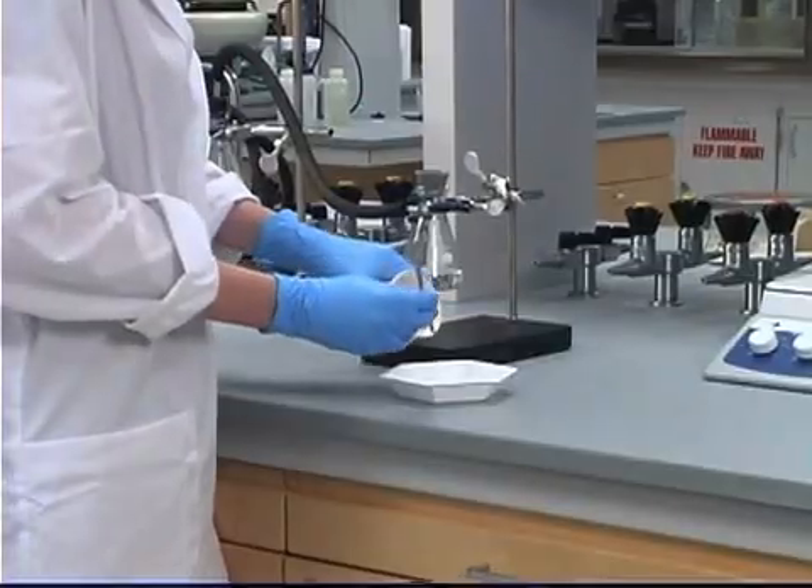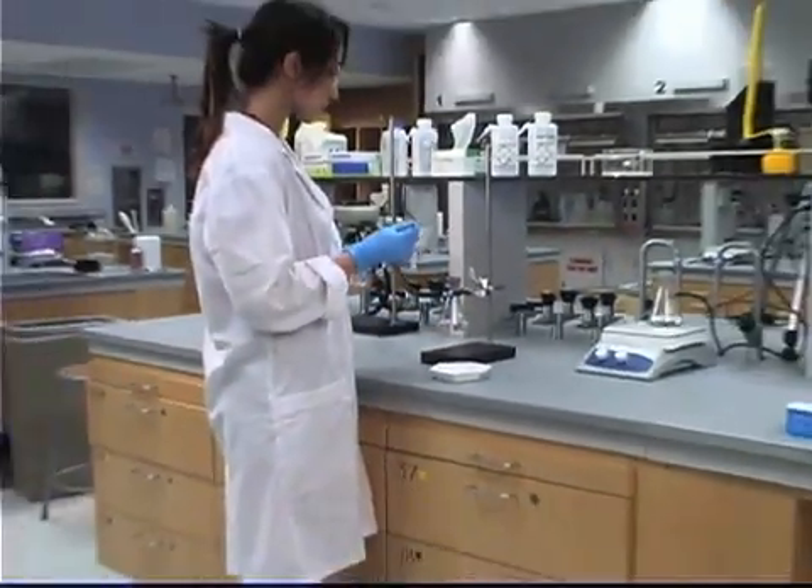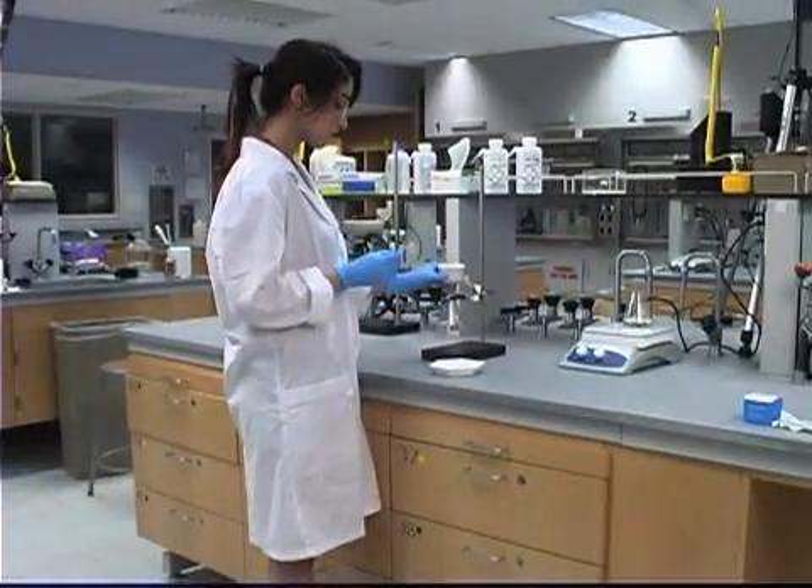We have finally isolated our purified crystals from the soluble impurities in the solvent. All that's left is to simply let them dry. I hope this demonstration on recrystallization will be useful. And good luck in lab.